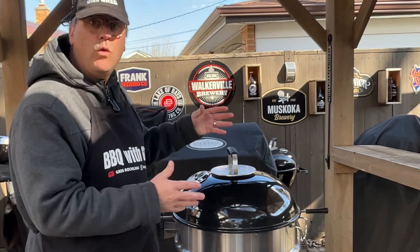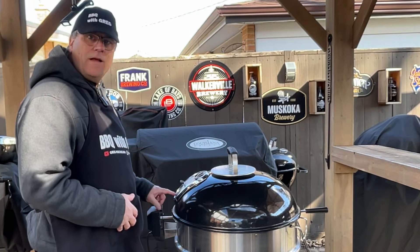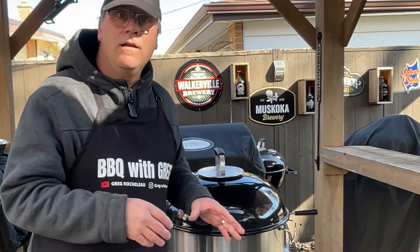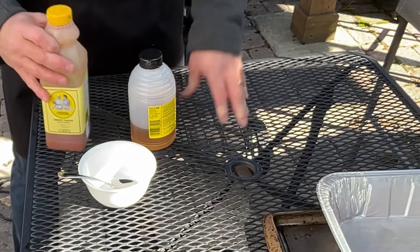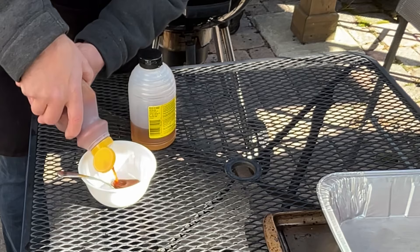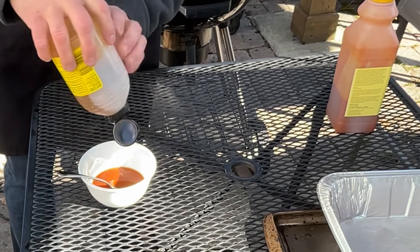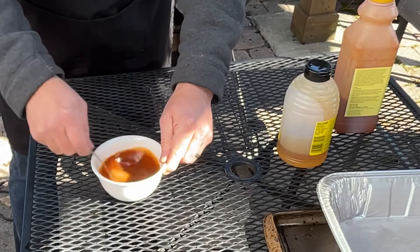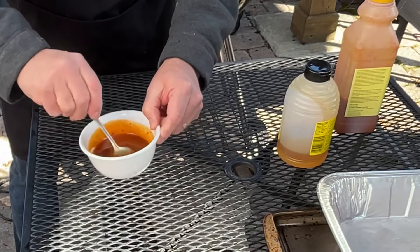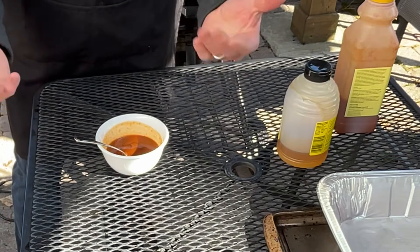It's now been another half hour, for a total cooking time of an hour and a half. We've got a dome temperature of about 300 degrees. In anticipation of this being done, I'm gonna make a quick sauce to put on top of the pork belly. This is my Valerie sweet sauce that I normally use for pulled pork — it works great on pork — and probably equal parts of honey, because pork belly does so well with sweet sauce. Just give that a mix together and there we have it. Let's go check the barbecue.